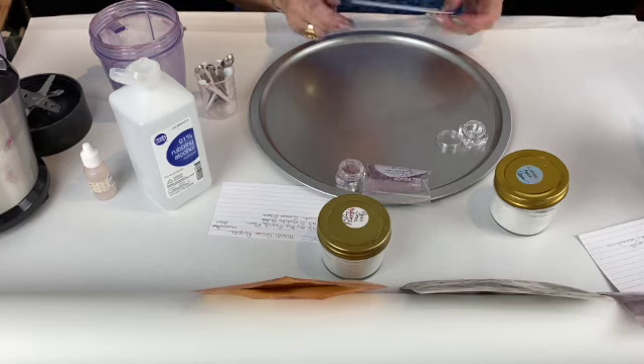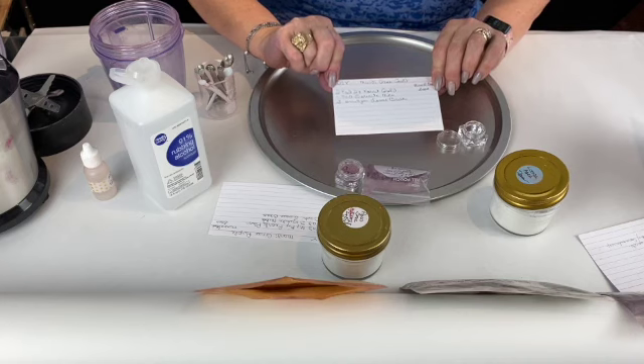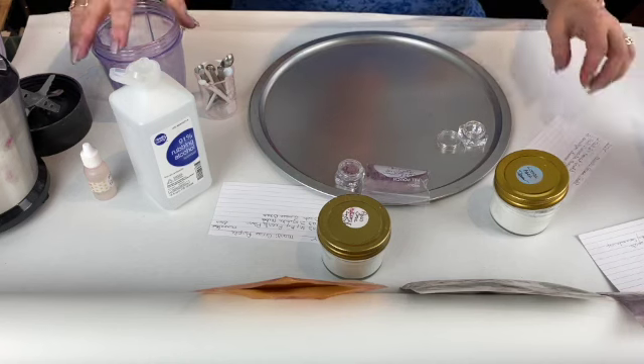This is June with New Orleans Potions, and in this video I'm going to show you how to make Mardi Gras Gold. This is one of three in my eyeshadow Mardi Gras collection: purple, green, and gold.